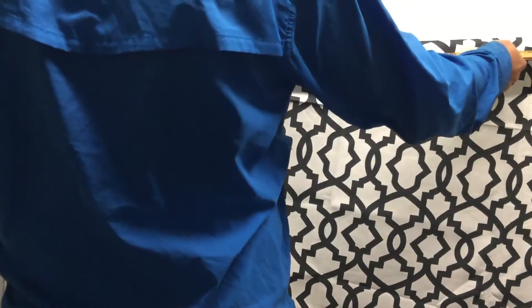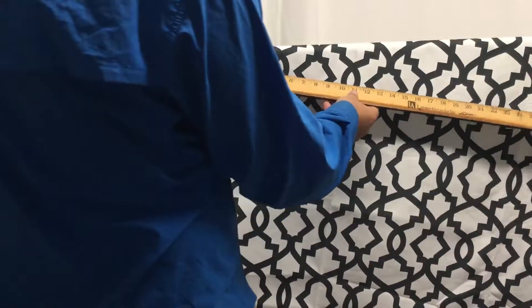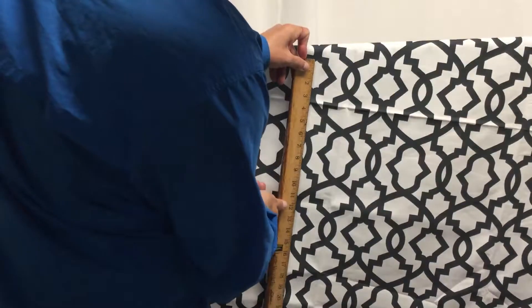It does have a nice gather to it. It's going to be 54 inches wide — it looks like 56, so probably the 54 is usable. The horizontal repeat is 6 inches and the vertical repeat is 12 inches.